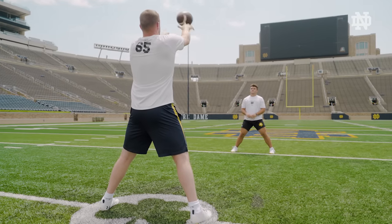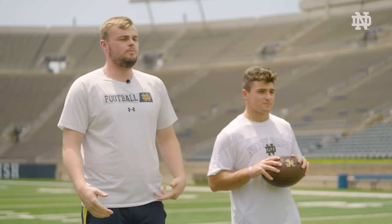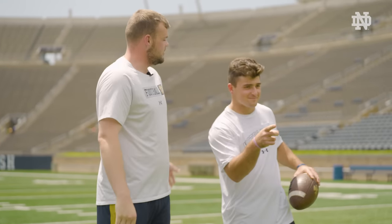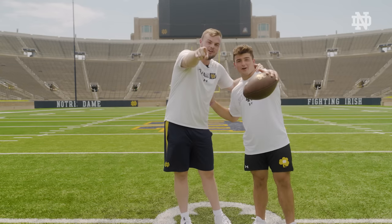Thank you guys so much for watching our video today. We hope you enjoyed it, learned something, and learned how to snap the Irish way. Thank you Reno for helping me out and being as awesome as you are. And as always — Go Irish!